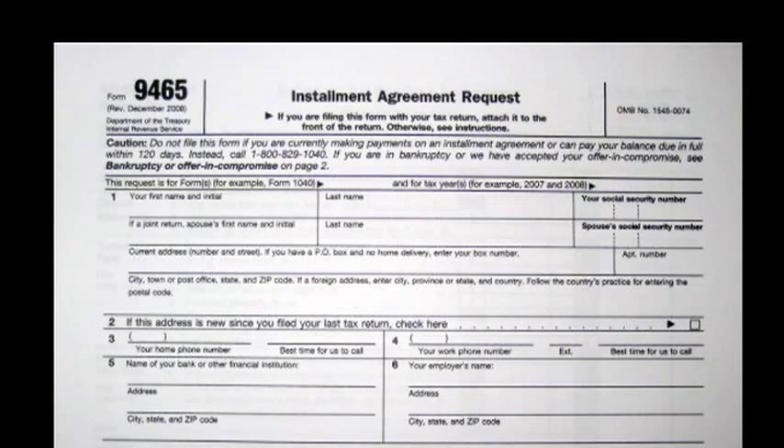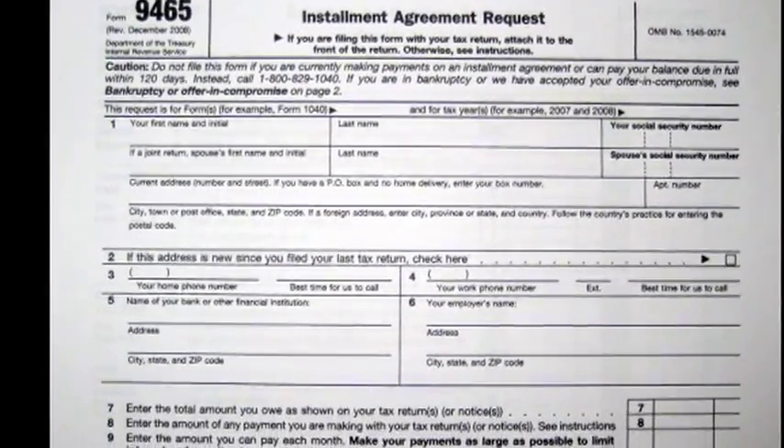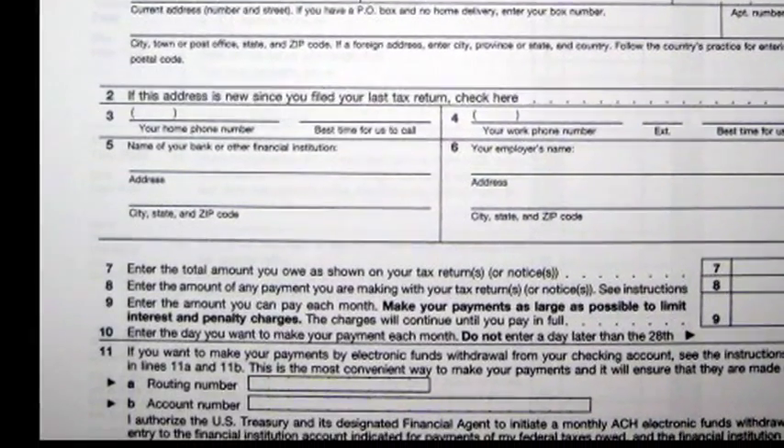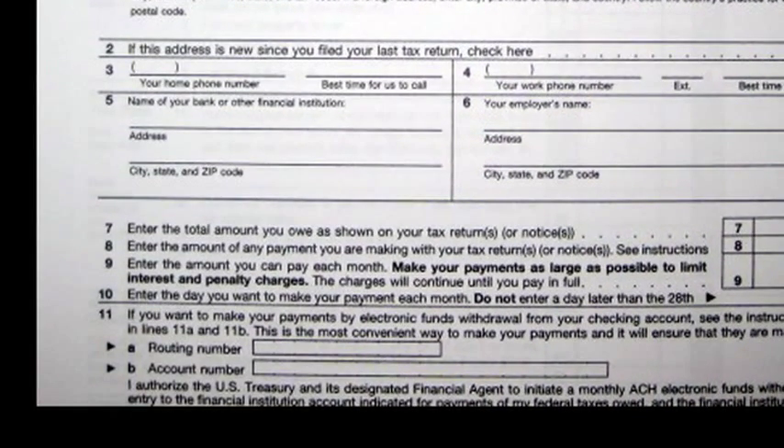The IRS will ask very simple questions. One of them is about your bank account — they will want to take the payments directly out of that bank account. It's not always about how much you can afford to pay, but it's within the timeframe the IRS would like.